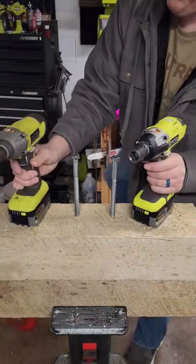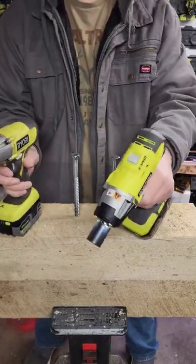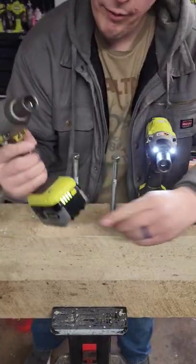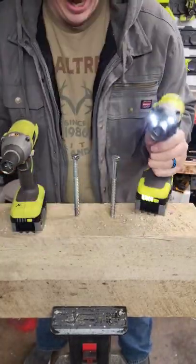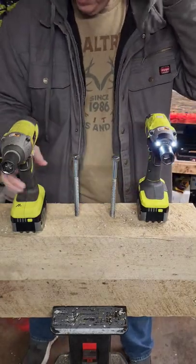Alright, first round guys — we have the Ryobi P260 original half-inch impact wrench versus the P261 on high. Both have brand new, fully charged 4 amp hour HP batteries. 6-inch legs, these are pre-drilled just a little bit so I don't split my wood.